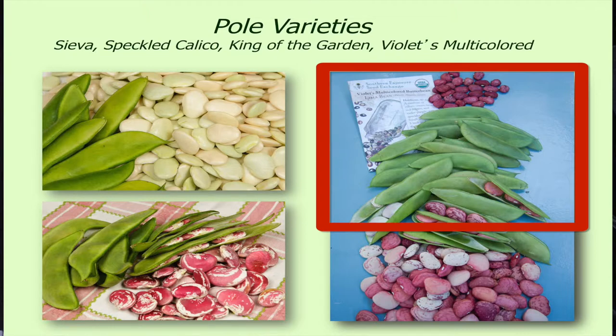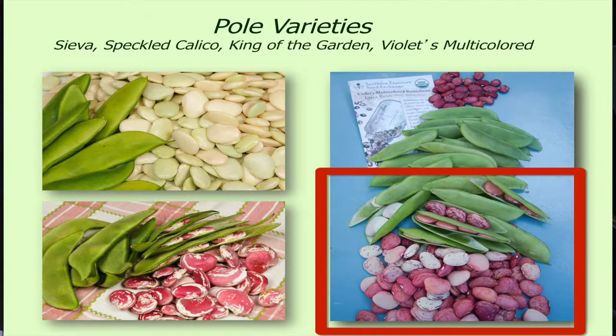And then also this one called Violet's Multicolored Butter Bean. I have purchased that one from Southern Exposure Seed. And if you let these dry in your garden, they will just reseed and reseed.